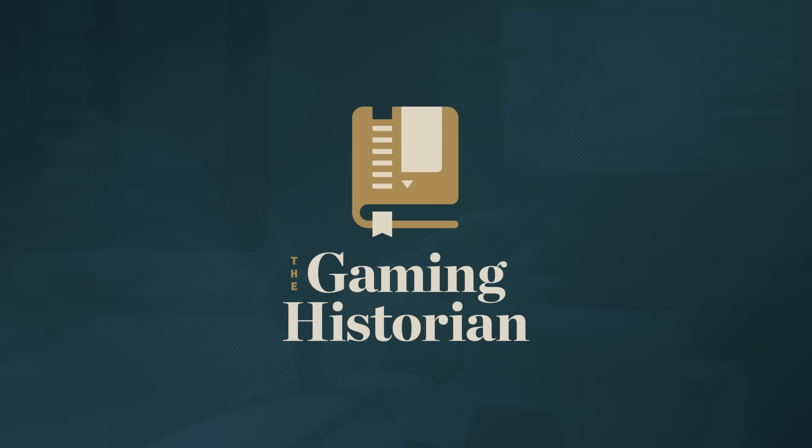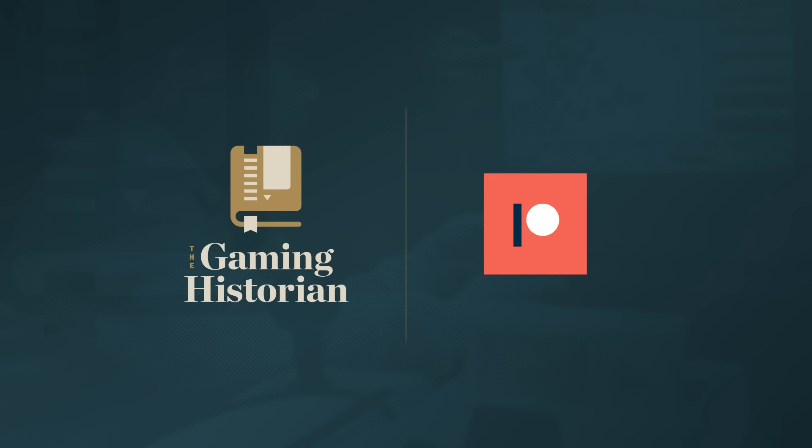Funding for Gaming Historian is provided in part by supporters on Patreon. Thank you.